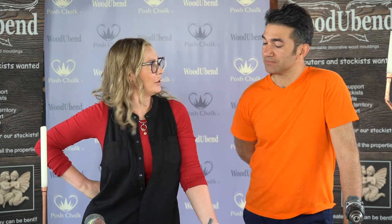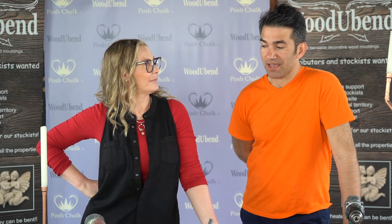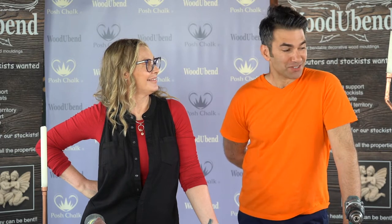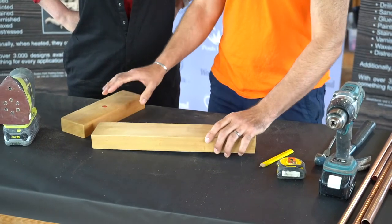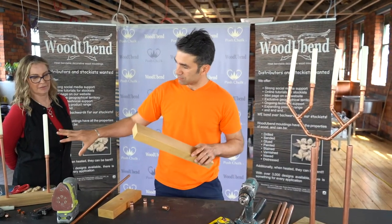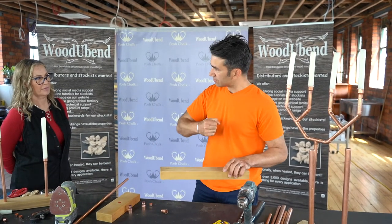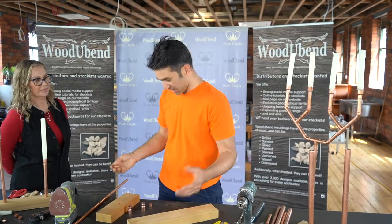Today we're doing something a little bit different — we've got the TV carpenter in the house. He's going to teach you how to make a copper candelabra. There's no gas, no water, nothing running through it, so it's just like a Meccano set — it all clicks together. We're going to make a candelabra like this one here, but as a trio with three candlesticks.